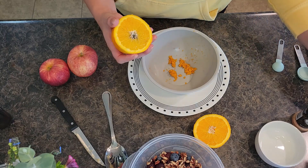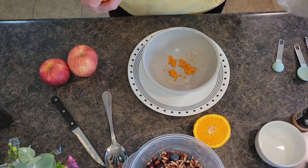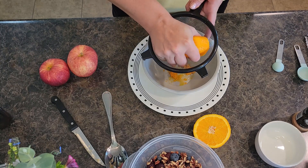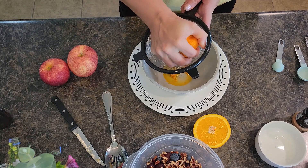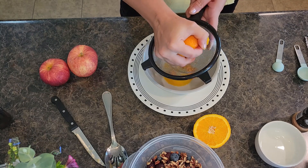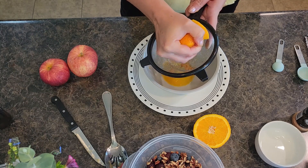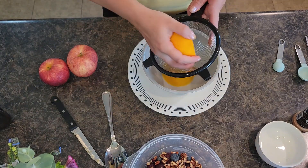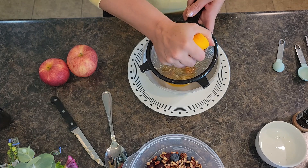It's a large orange, so I'll see how much juice half gives me — if you have a smaller orange you might want to use two. It's pretty soft and juicy. I'll go ahead and use the other half here and get that vitamin C in there.